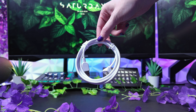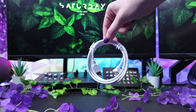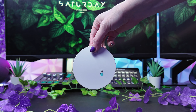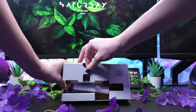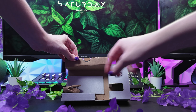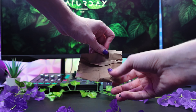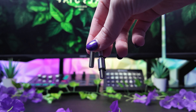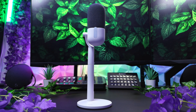It includes a premium nylon braided USB-C to USB-A cable, a metal stand with a sturdy base and an extra tall pole for perfect vocal capture. The Wave Neo Microphone comes with a built-in foam pop filter that smooths out your sound and is available in five eye-catching colors.